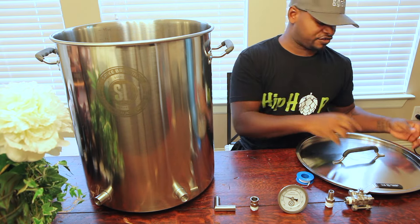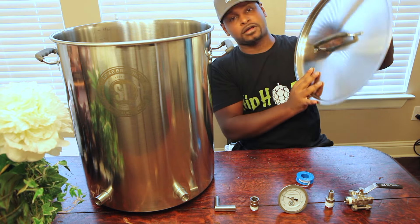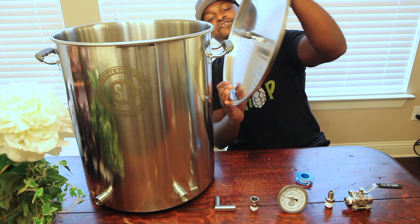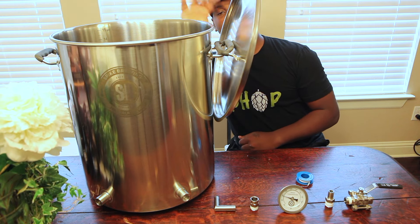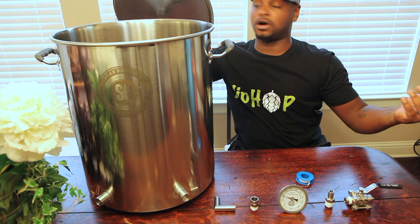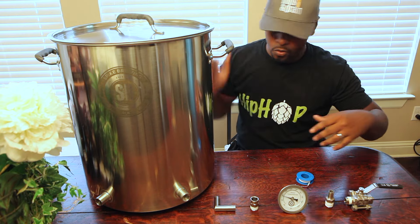You have to worry about burning your hands on hot handles. A cool thing is that if you move your lid — like I currently do, I have to set it on the ground and spray it with Star San before putting it back on — these silicone fittings let you hold the lid right on the handle. Take it off, rest it there, you're good to go. I'll still spray with Star San if you want to be extra sanitary, but it works out well.